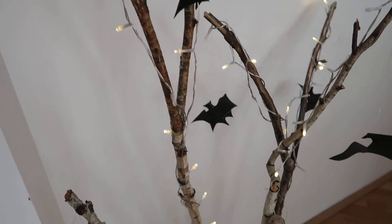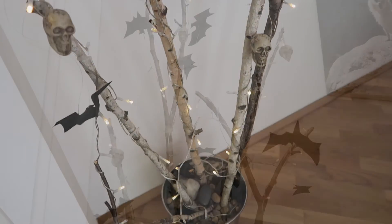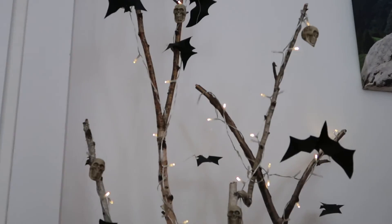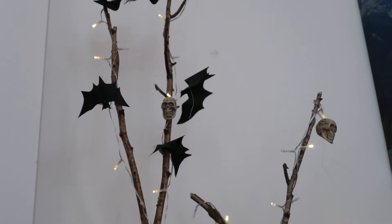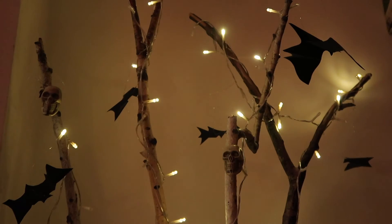And then my creepy Halloween tree was done. As I already mentioned, the LED light chain has various programs, so I can always switch between them to whichever one I currently want.